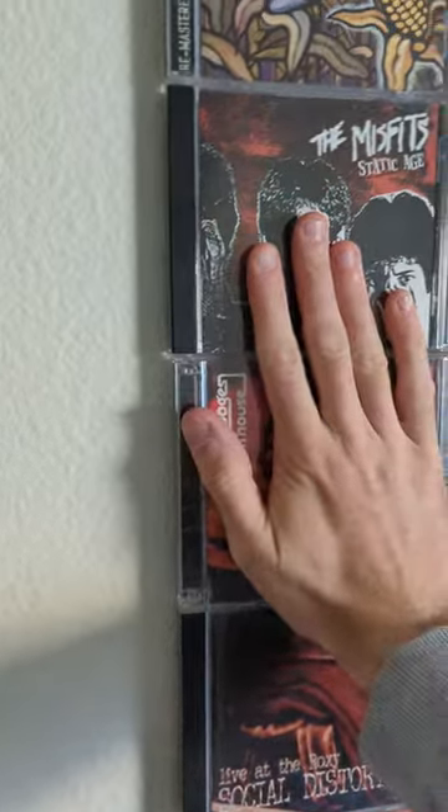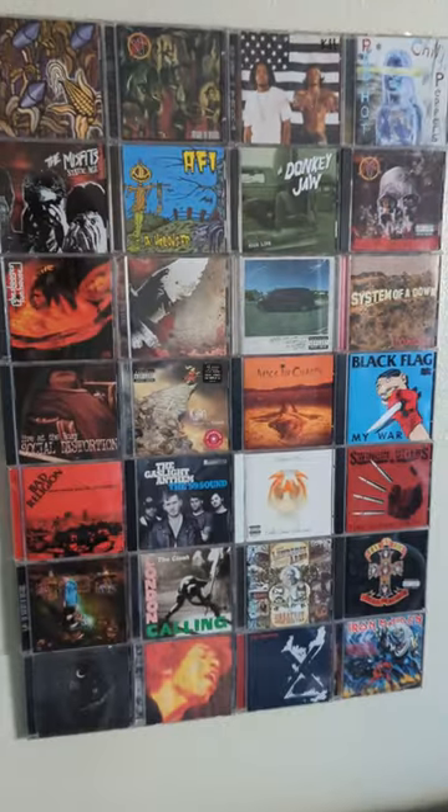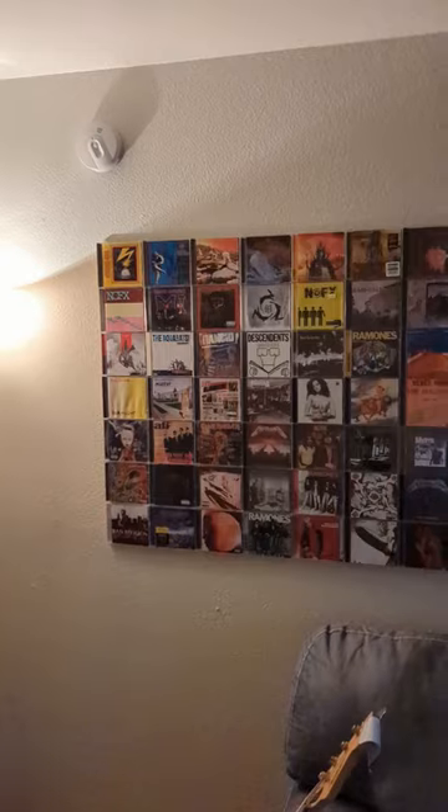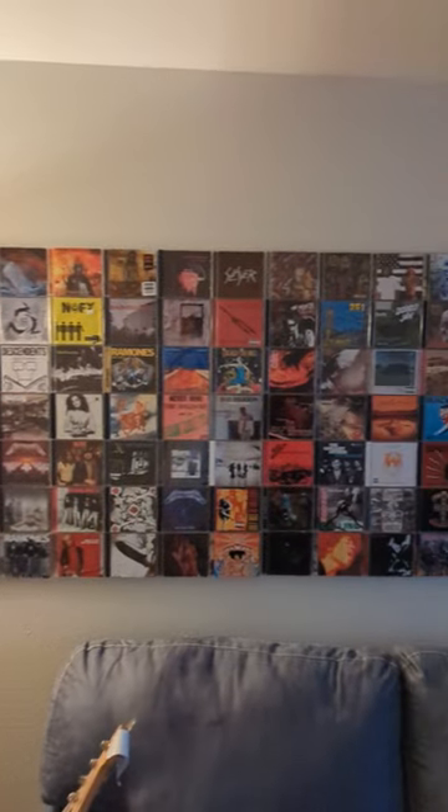I made sure to press firmly against the wall to make sure the CDs didn't come off. And don't forget to use a level to make sure everything is straight. I think it turned out pretty awesome.